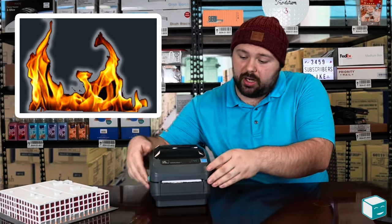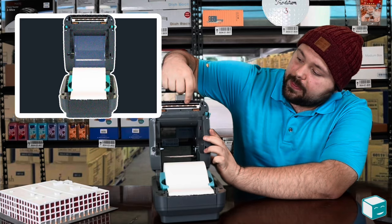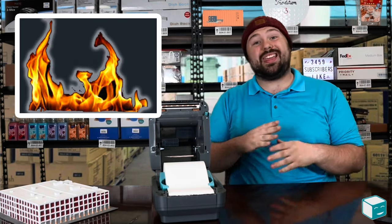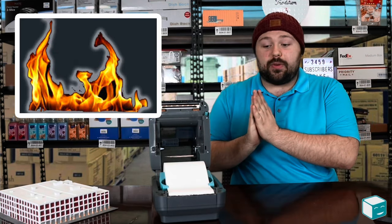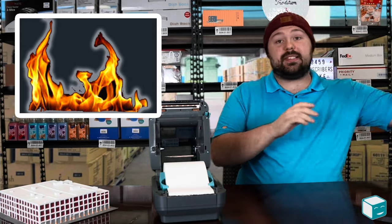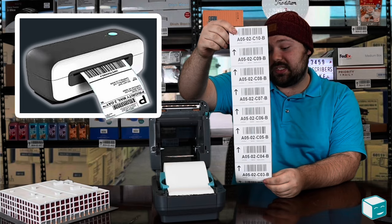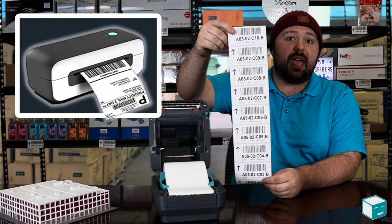It does this by using heat. So if we open up our Zebra here, we'll see there's a print head up here, right in here. This gets warm, and when it gets warm, it reacts with chemicals in the paper and gives you that nice black color that we're used to seeing on receipts, on shipping labels, and other things.